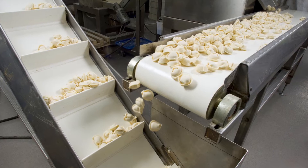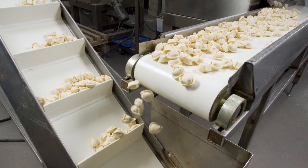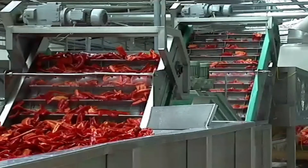Maintenance on bearings in the food industry can be very expensive and also they're really physically difficult to reach. Excessive washdown regiments require strict regreasing schedules, which can lead to unsightly leakage and mess around the bearing. Grease leakage and purge attracts dirt and dust, which can lead to costly failures and the potential for food contamination.